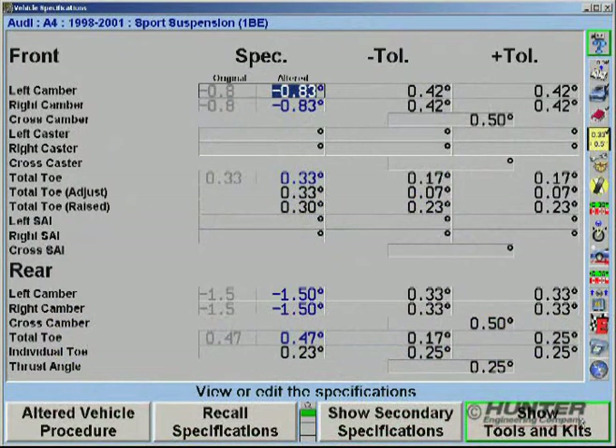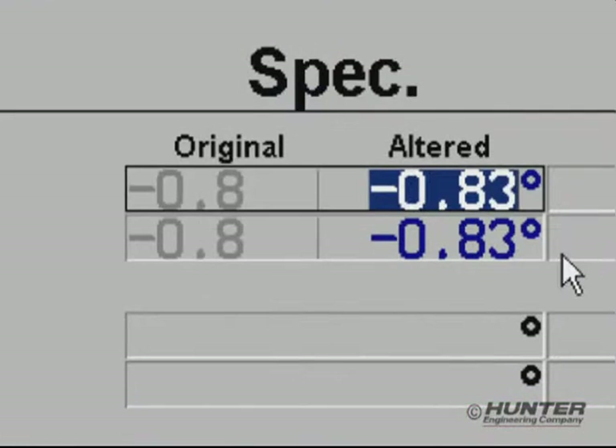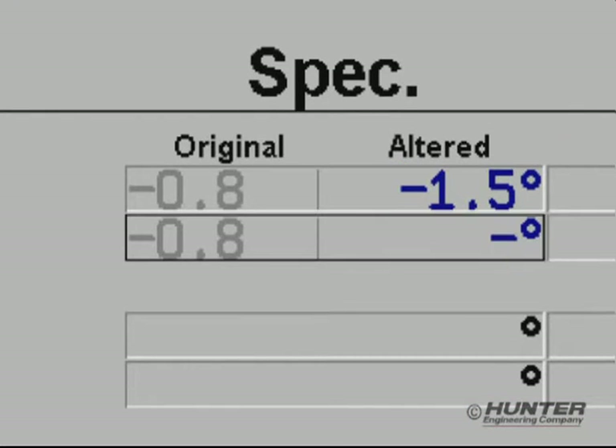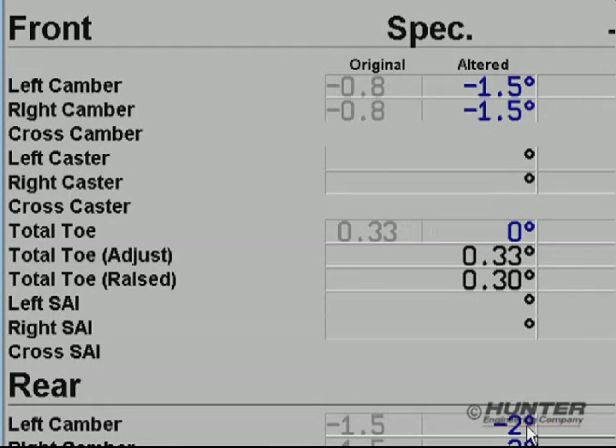With Win-Align Tuner, an enhanced spec screen allows the technician to enter custom specifications required for modified vehicles. To do this, simply select the desired field, enter the number, and then advance the cursor. The entry fields are placed adjacent to the OEM specifications, so comparisons can be made at a glance.